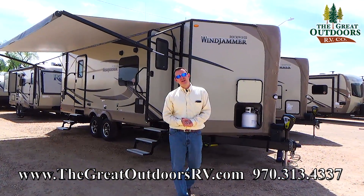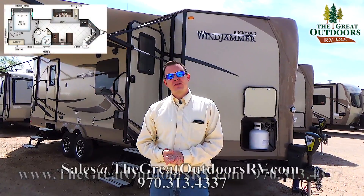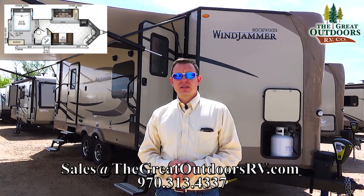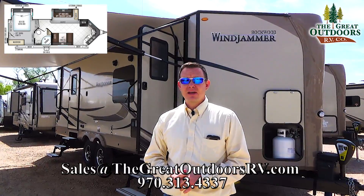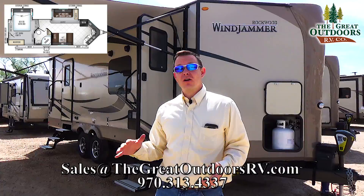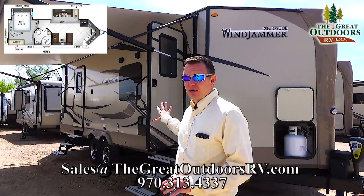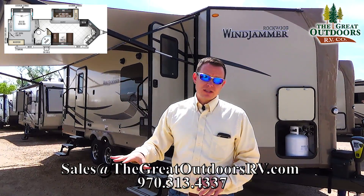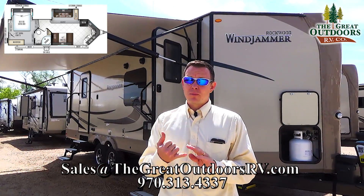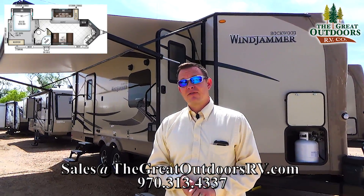Thanks for checking out the Rockwood Windjammer 2618V. If you have any questions, feel free to comment down below or reach out to us at sales@thegreatoutdoorsrv.com, or call us at 970-313-4337. If you like this video, click the like button, and if you want to see more videos click subscribe. If this doesn't quite match what you're looking for — whether the price point or floor plan isn't right — we have a ton of stuff on thegreatoutdoorsrv.com with all the pricing, specs, pictures, and the rest of our videos. Go check that out. Have a great day!